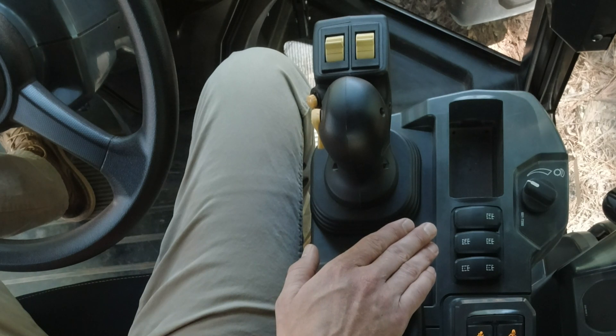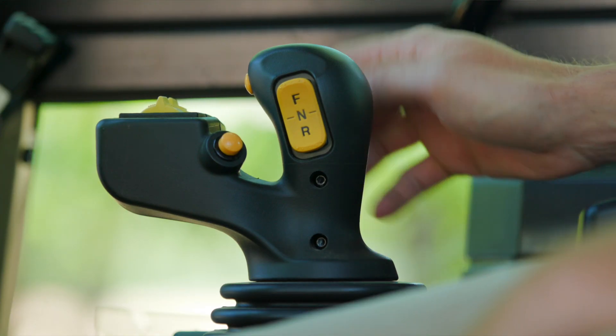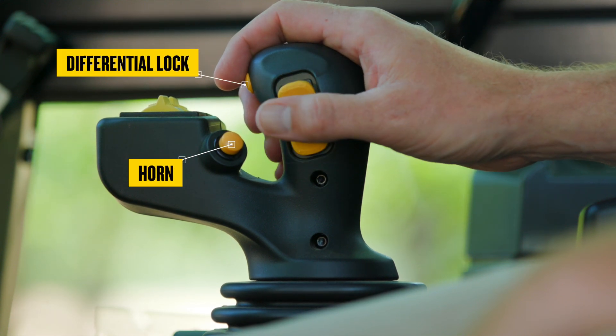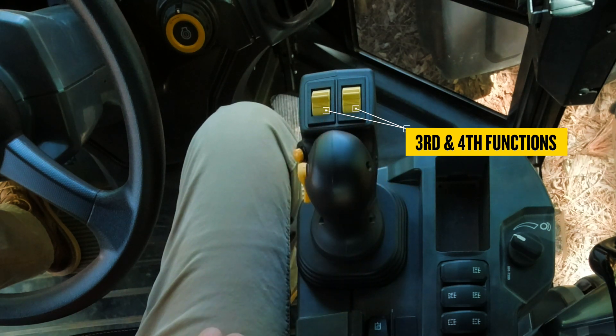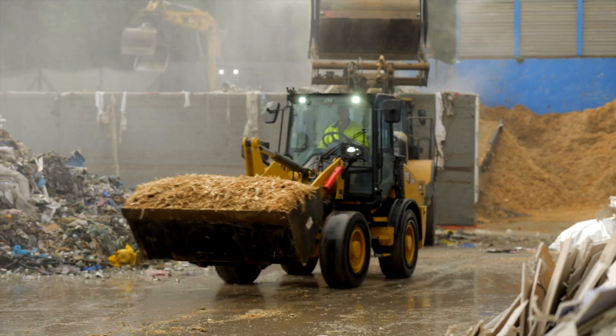You also have your auxiliary function buttons at finger touch, hydraulic lockout, and with this high-spec joystick you can do forward and reverse, horn, differential lock, and third and fourth functions. To see how you can configure this machine for your needs, contact your local CAT dealer.